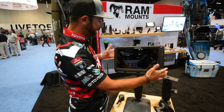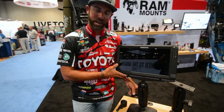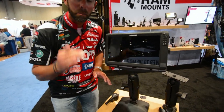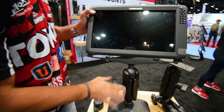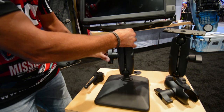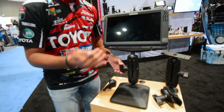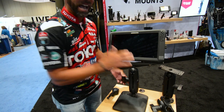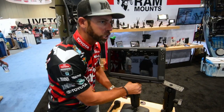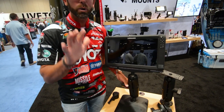We've got a Lowrance big HDS-16 right here, and the Ram Mount for me gives me flexibility to adjust this unit. When I'm fishing throughout the day, I need to change this thing — change the angle — depending on the sun, depending on where I'm standing, and depending on my fishing technique. So having the ability to adjust the angle is so key to me.